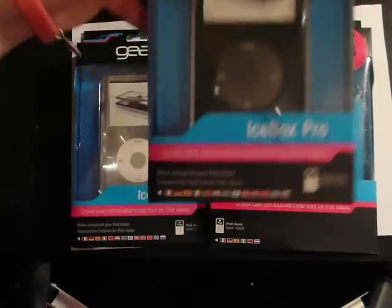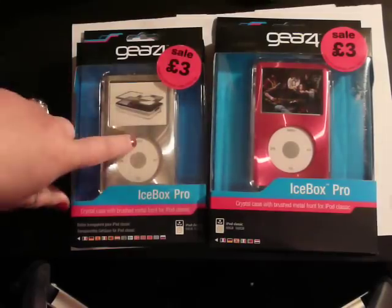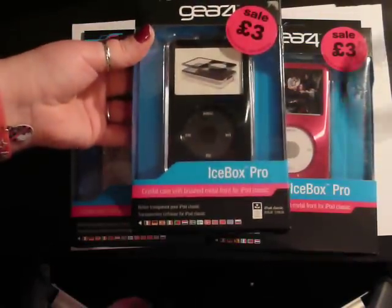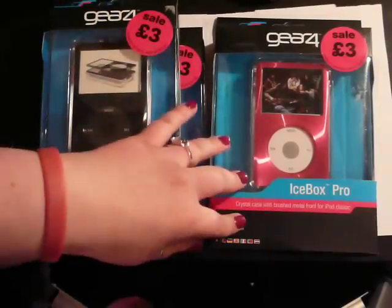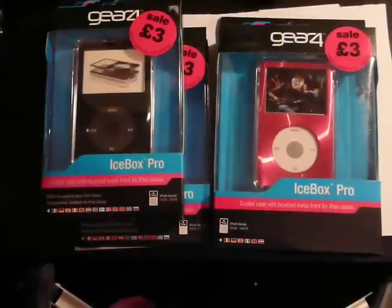So as you can see these are the Icebox Pro — I got the black one, the silver one, and the pink one. The pink one is in a little bit of different packaging for some reason, I'm not sure why.